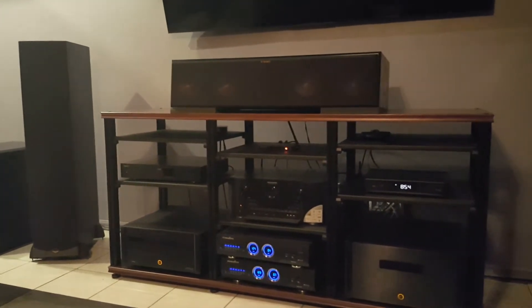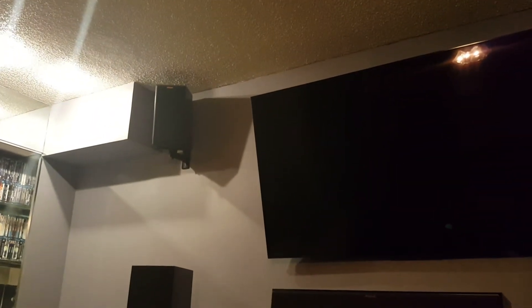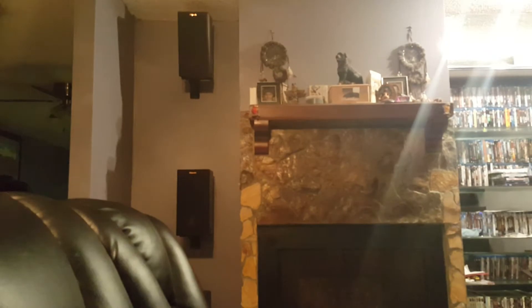On the top are my height speakers, and I have four of them — those are the RP160s. I have four for heights and two for surrounds.